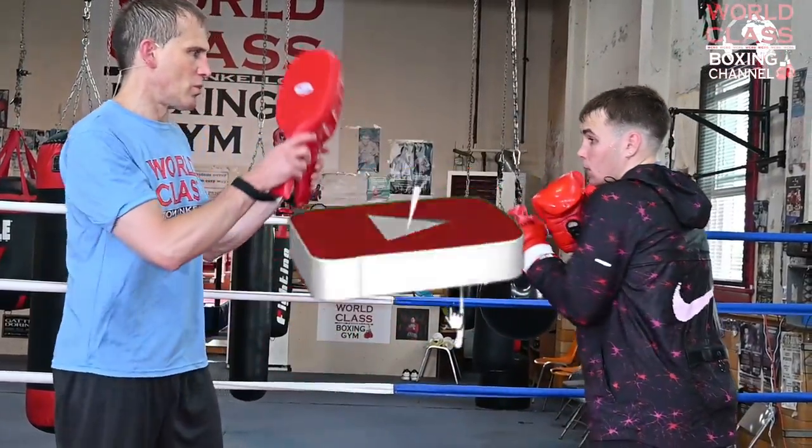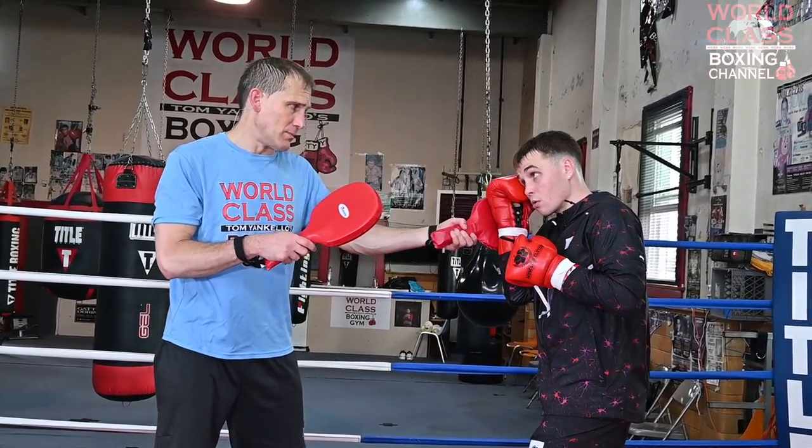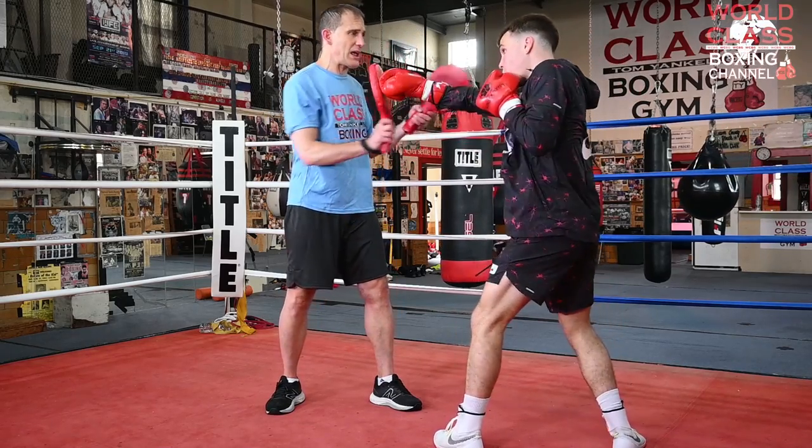Do it one more time. So we're going one, two, hook. Block the hook, roll and take the power off the hook. Shoulder roll the right hand, come back with a right hand hook.